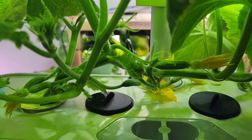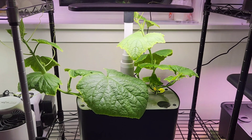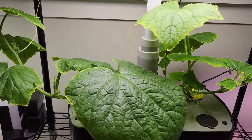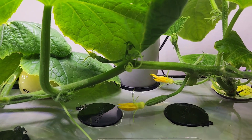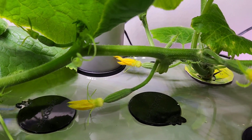Here is the second plant in Aero Garden Harvest Excel. This is also doing very well. I don't see any flowers bloomed yet, but I see three flowers are getting close to bloom. They should be blooming tomorrow or the day after, so this is also going awesome.